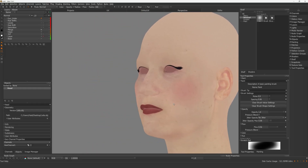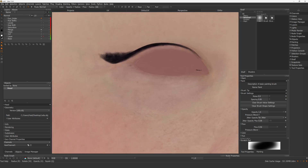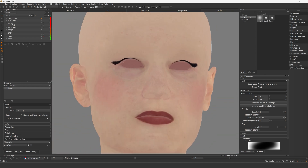I'm exporting all my maps from Mari in 8K format. For the albedo, I'm exporting it in 8-bit. It was then time to add hair to the character using XGen in Maya.